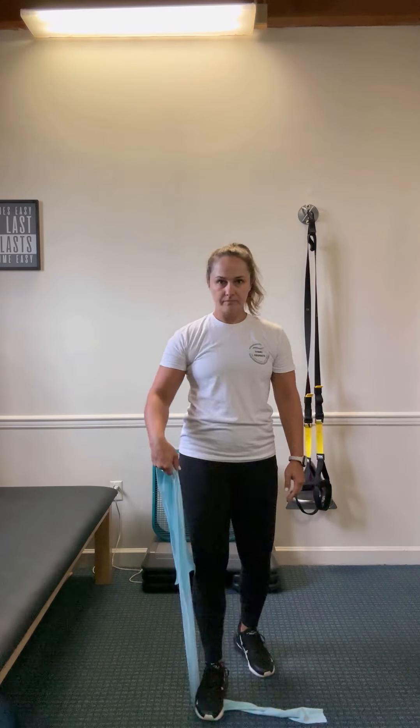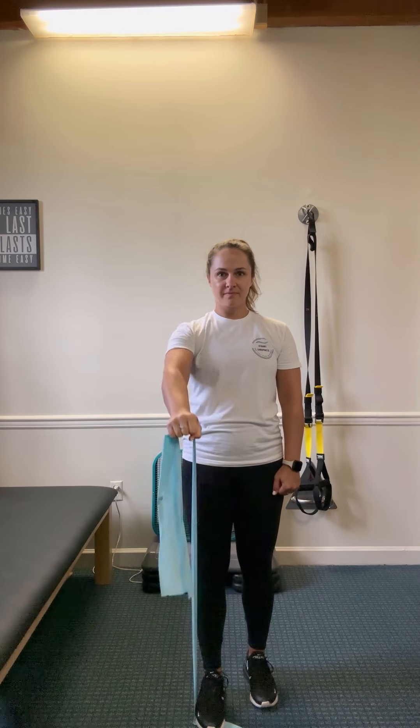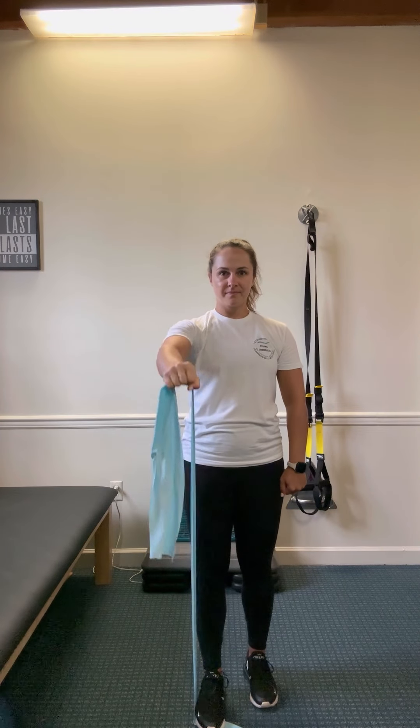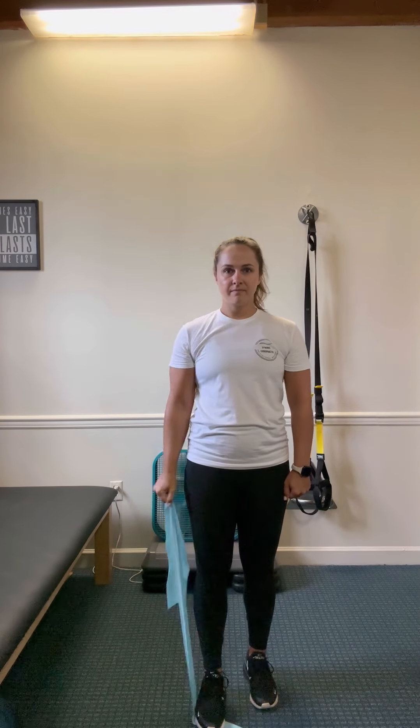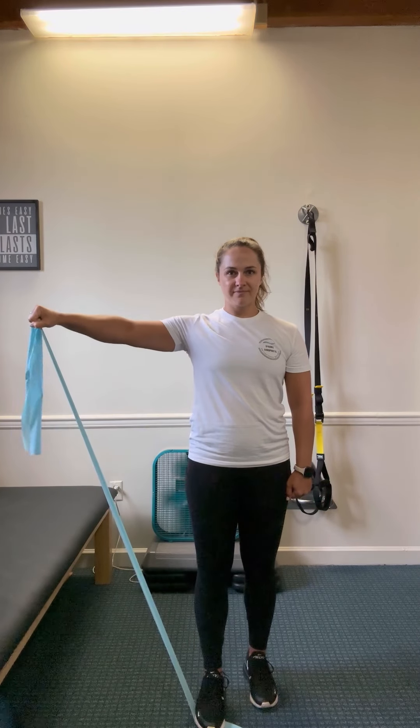If you do not have dumbbells, you can use a band. Do the same thing, but you are going to do it more unilaterally — so just with one arm. Stepping on it for the proper tension. Nice slow and controlled, slight soft elbow.